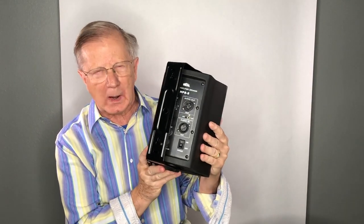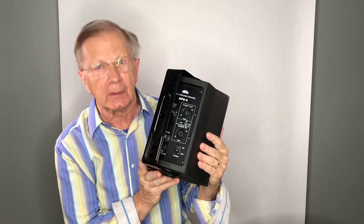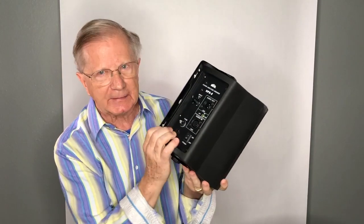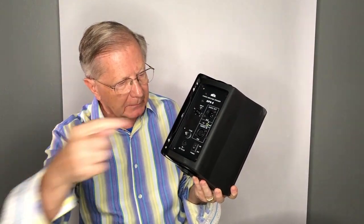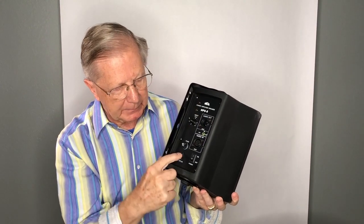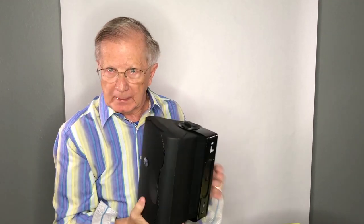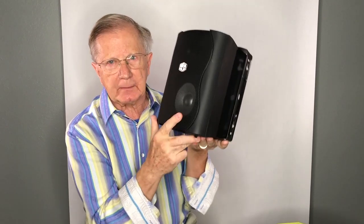First of all, it's 25 watts at 0.1% distortion — we're talking hi-fi levels here. But we're not so interested in the hi-fi part as we are in keeping the distortion down. We come out of that XLR into this XLR, set the level up, and again the transformer comes in here, and we condition it and provide all of the clean DC.